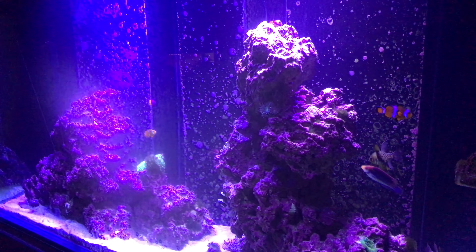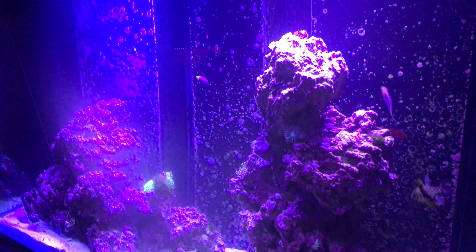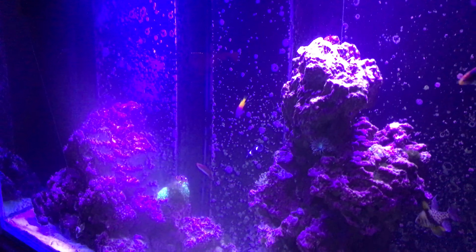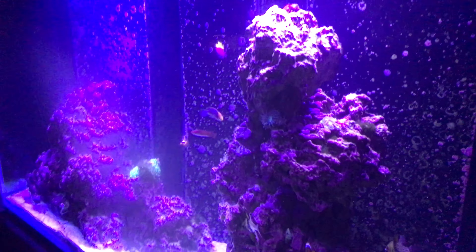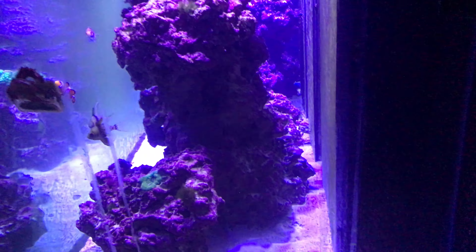Hey guys, Kyle here. Just doing a final update. We totally did not get to do what I hoped with this — this is my buddy Nathan's tank. He just got so busy, and his only time frame to work on it was whenever he could, so it turned into kind of his project. It was unfortunate because I really wanted to be much more a part of it.